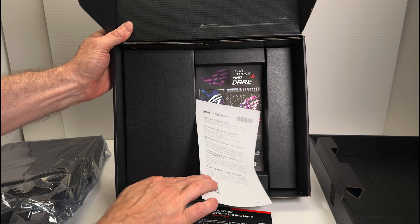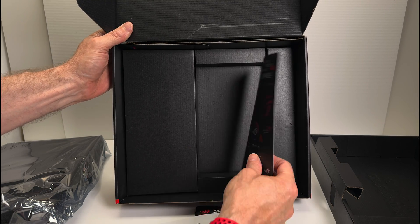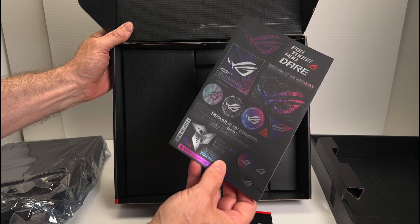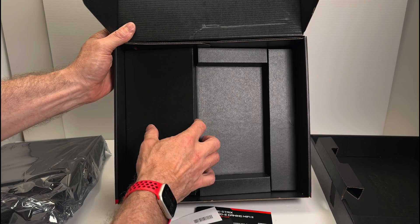I myself, for many years, when I've been building systems, and unless I want to go to a high-end motherboard — which I do sometimes — I always just get the ROG Strix or the ASUS Prime. Mostly the Prime; this one is the Strix.